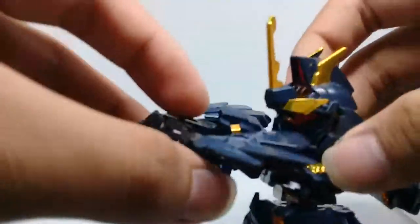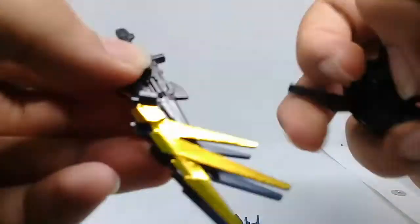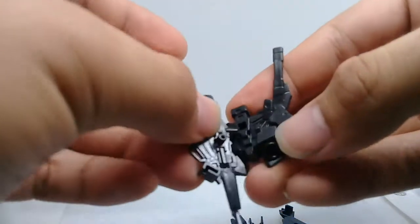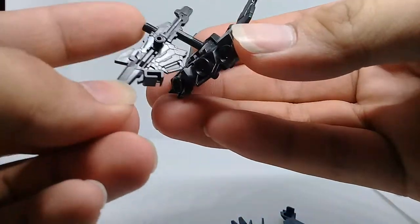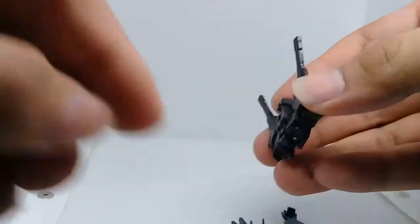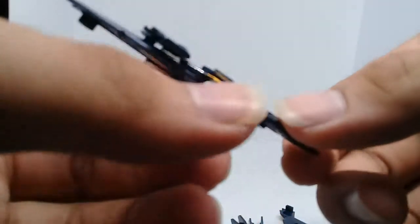I forgot to mention — you can actually put the magnum in the back, just like in the normal Unicorn SDX standard. I think it plugs in like that. You can still put the shield on as well, though it doesn't quite work perfectly — but anywho, that's the review.